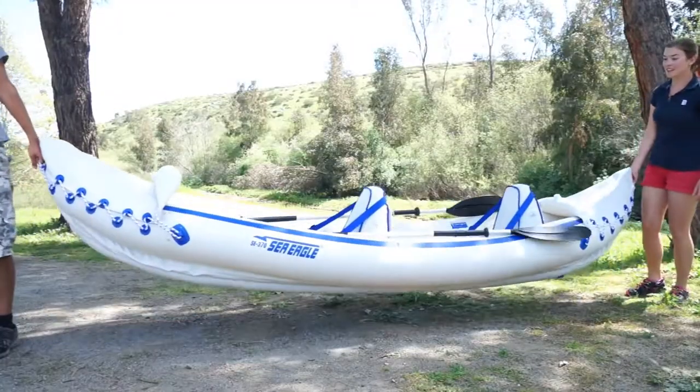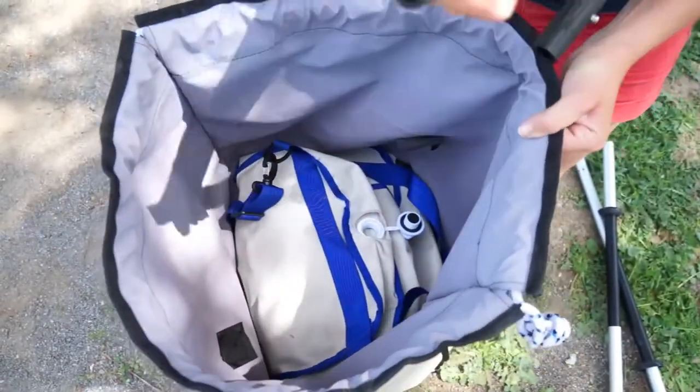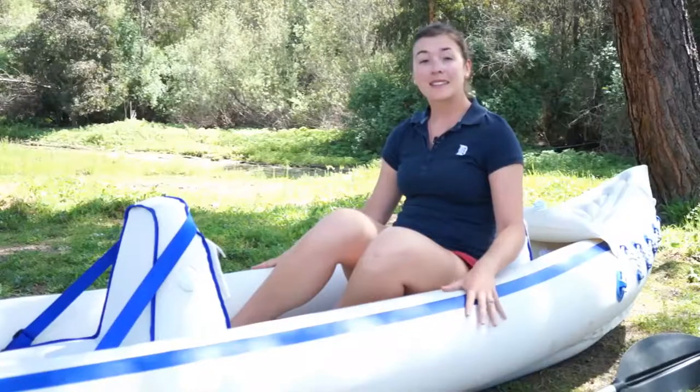It inflates and deflates really quickly, and when inflated it's really easy for two people to carry. It's really lightweight and portable, but it's heavy enough that I wouldn't suggest hiking three miles with it before you get to your kayaking destination. This kayak is advertised as being able to fit three people, but honestly I think you'd be really cramped.